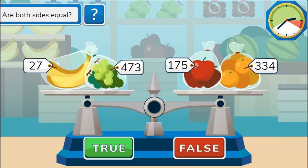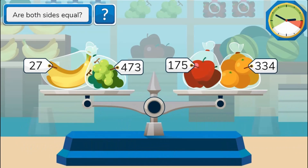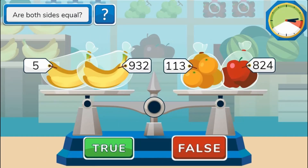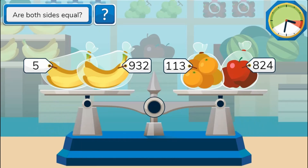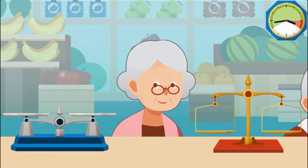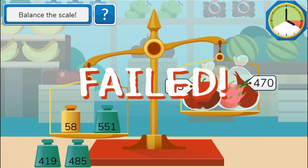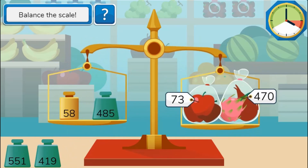Drag and drop the correct weights to answer questions correctly to move on to higher levels. Complete all the levels to win the game. Use your knowledge of math to complete this fun and educational game. Have fun and enjoy playing!